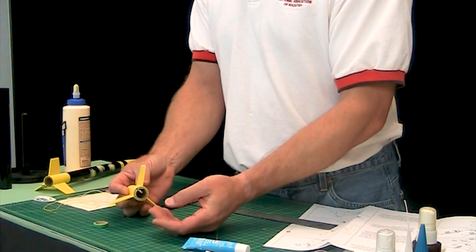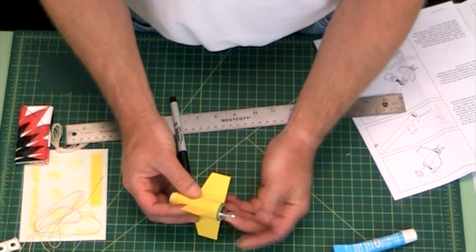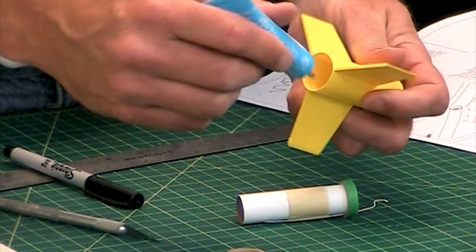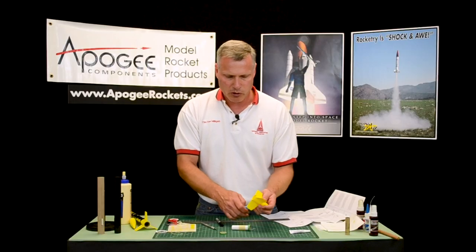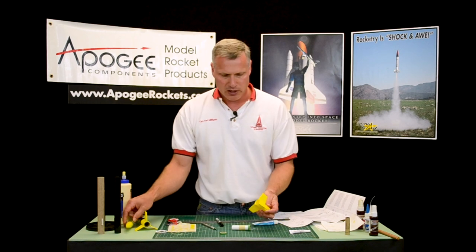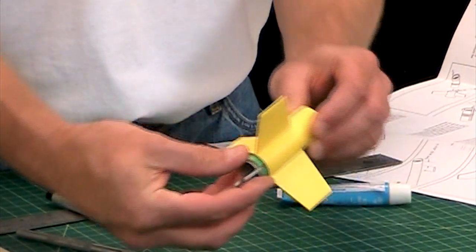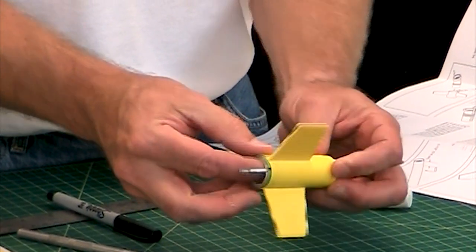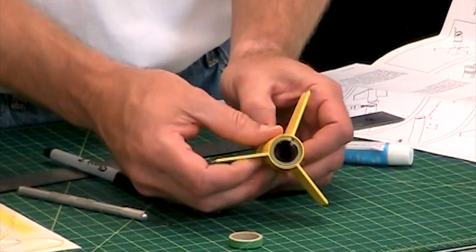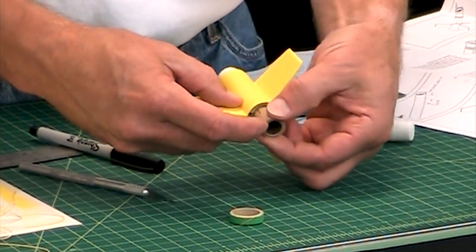It doesn't matter where the engine hook is relative to the fins — I'll typically just line it up with one of the fins just to make it look cool. Here we're going to use plastic model cement. The way this works is it actually melts the plastic — it's really not a good bond when doing paper to plastic, but plastic to plastic, that's in there permanent. In this case, super glue would be better, but plastic model cement will work. Just go ahead and slide that in there, try to spin it so the hook is in line with one of the fins, and push it in as far as it will go. The engine hook should still be able to go up and down to put the engine in.